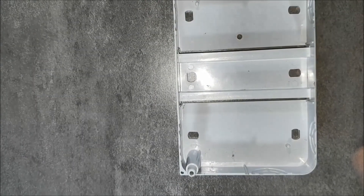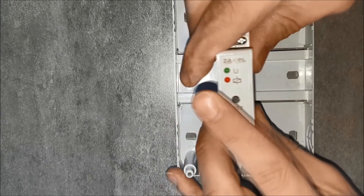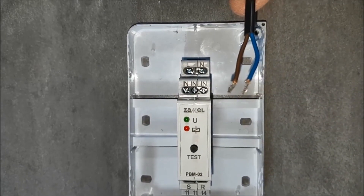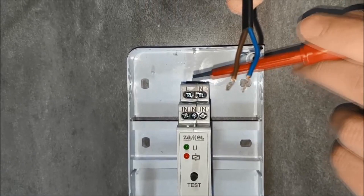Put the PBM-02 by Stabile Relay on the TH35 rail. Spring clamps will be helpful. Provide the power supply voltage — the phase wire on the terminal marked L, neutral wire on the terminal marked with the letter N.